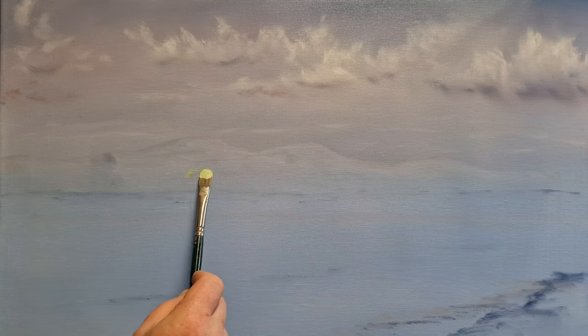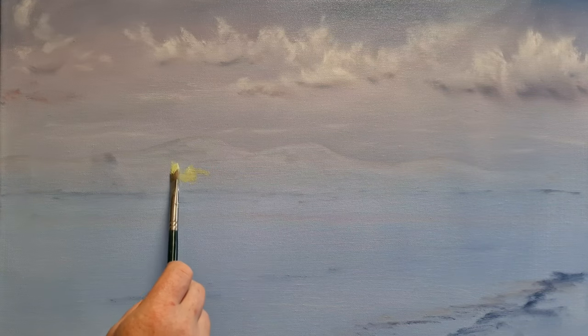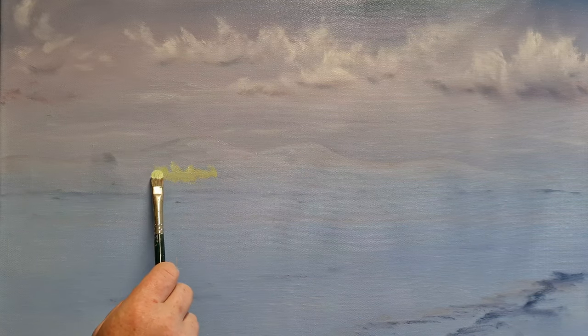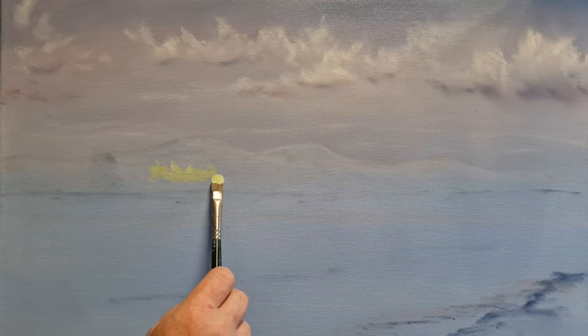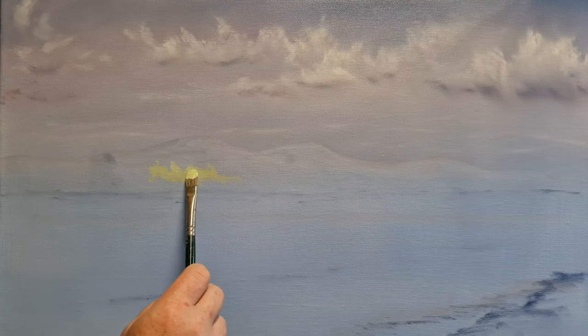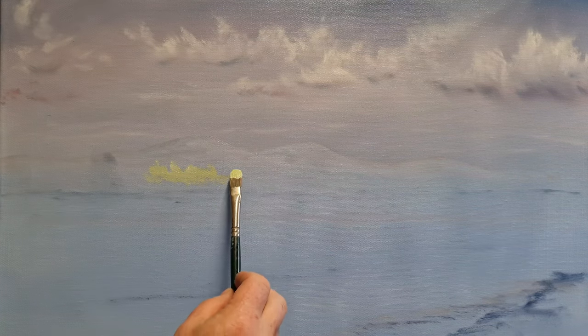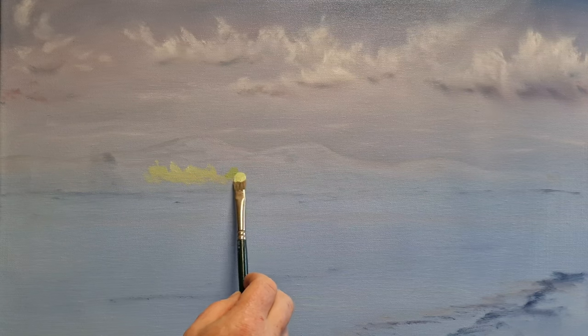I've basically just moved the paint about to create some hills — same colors used for the sky, but you can just push the paint about to create these nice little hills down there. Now I've taken a very pale green color and sketched in roughly where I want the river or lake to be. I want some trees right far over on one side, so I'm going to put some little colors over here.